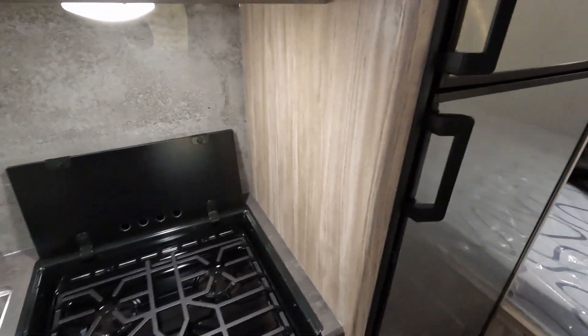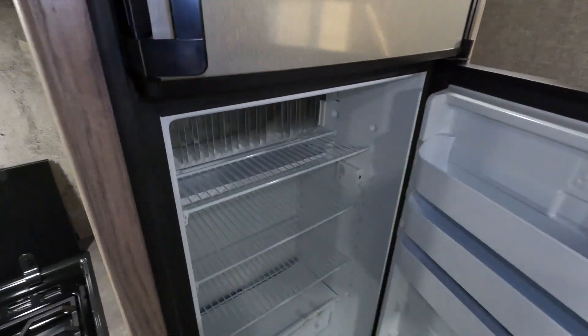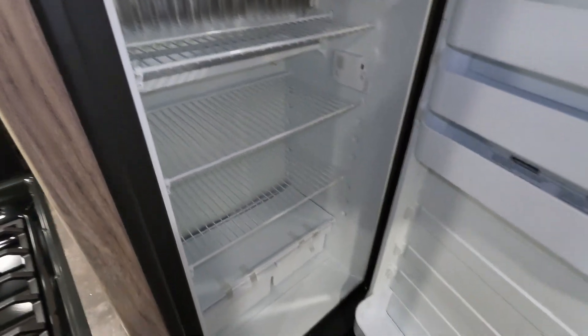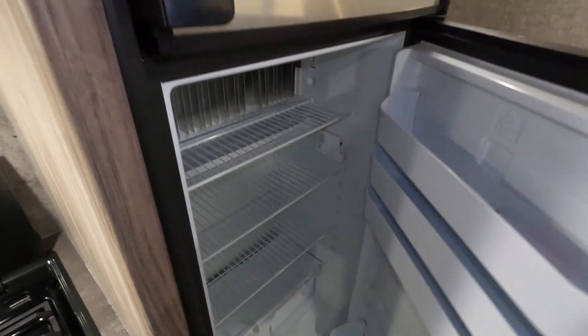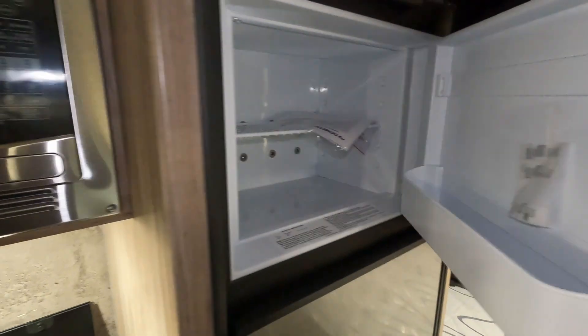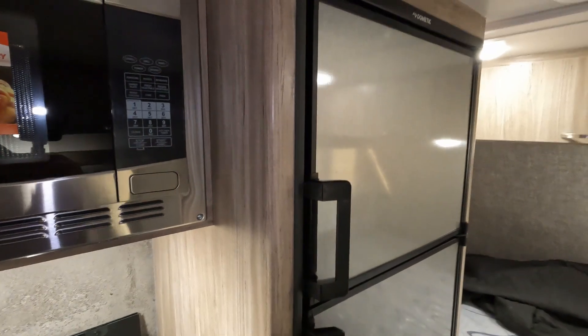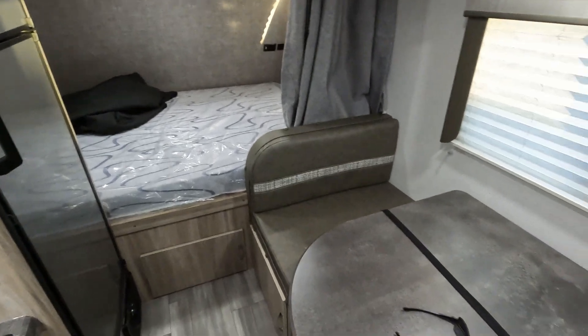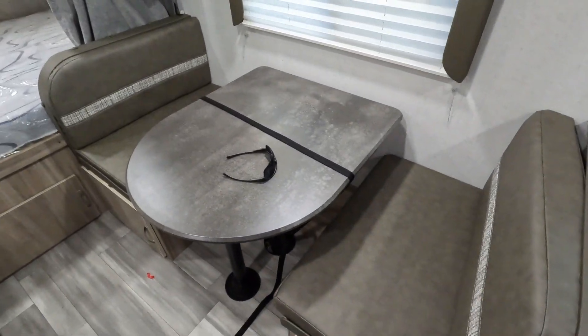There is a shortage on 12-volt fridges, so the majority of these units we'll be getting in do have the gas and electric fridge — which depending on your school of thought is good or bad. Looks like I'm missing a light here — I don't mind wearing my sunglasses.